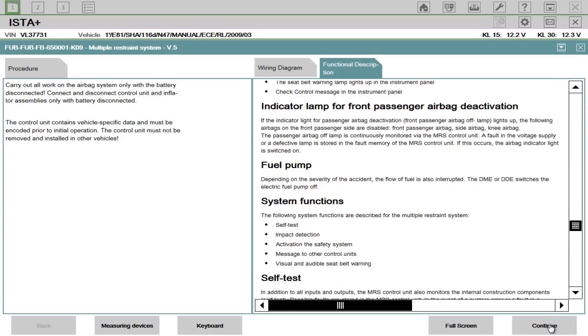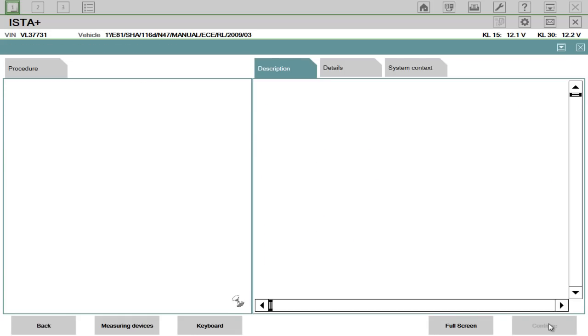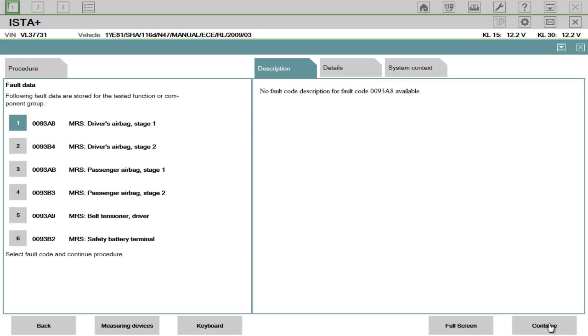You can read all this information — it basically gives you a guided test. We know that all these airbags are actually deployed, including the belt tensioners. Fault code 009388 is the driver's airbag deployed — I believe that's the steering wheel airbag — and the belt tensioners as well, battery terminals gone. You can continue doing the fault finding if you weren't sure what the fault was at this stage. It'll take you through guided tests, and it's really as simple as that.